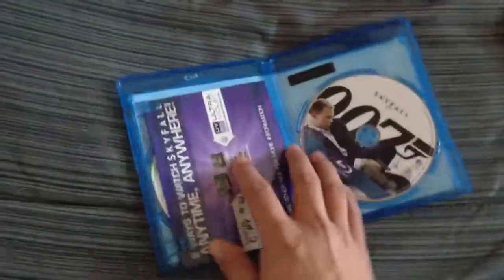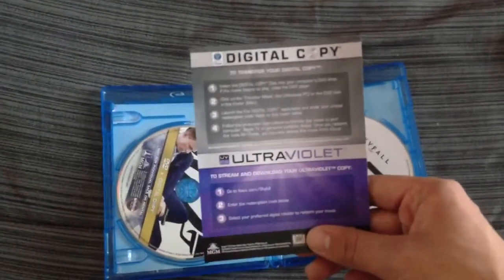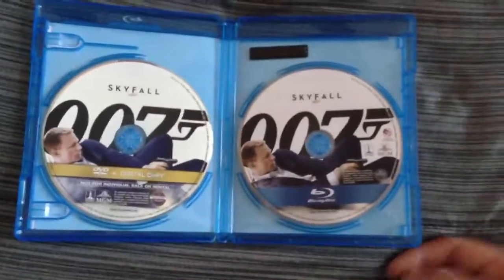When you open the box, you get your UltraViolet. The color on the back and the digital copy color. The DVD and digital copy is on one disc, which I hate. And same disc art — kind of lame, but whatever.